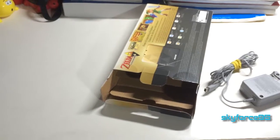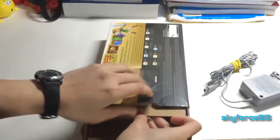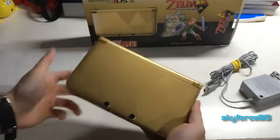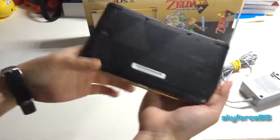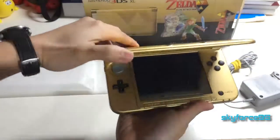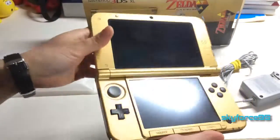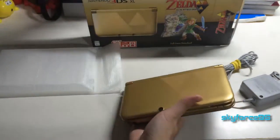Let's put the literature to the side and take out the system itself. Wow, just look at that — pretty brilliant gold, and then the bottom is Hyrule black. It's in really, really good condition. Looking at the inside, I don't see any scratches. There are some fingerprints, but that's easily cleaned.